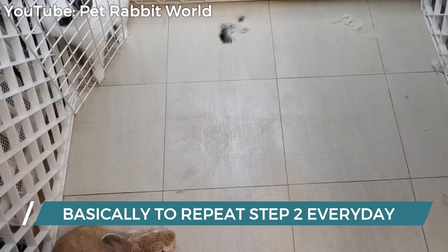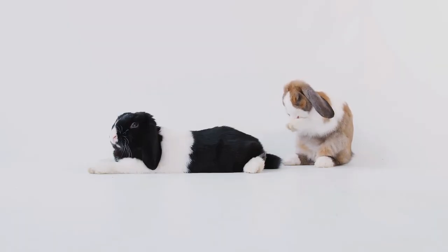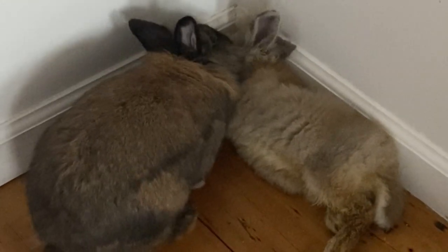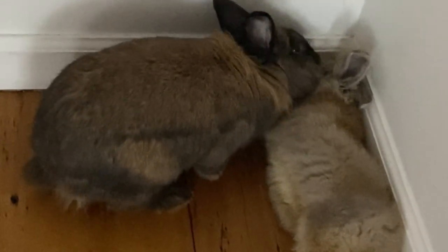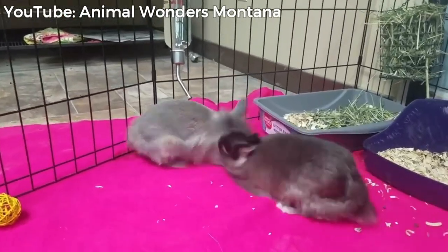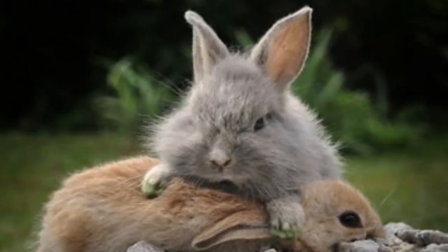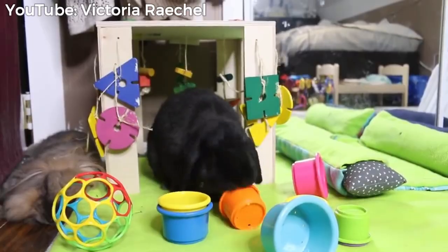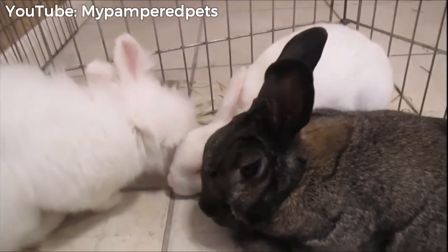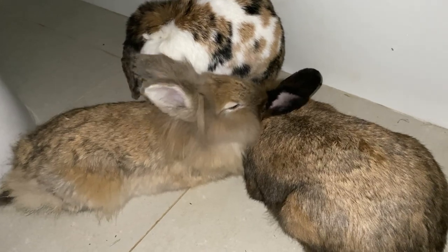Step three is basically to repeat step two every day, or more than once a day depending on your availability, until the buns go from ignoring each other to sniffing each other, sharing a water bowl, eating food together, and playing with the same objects. One rabbit — probably the new one — grooming the other is a telltale sign that peace has been established. Bonding can take anywhere from a day to a week to a month. Keep in mind that rabbits live according to a hierarchy: there's always a dominant bun who gets groomed by the more subservient one, and the dominant bun will also race to get food, treats, pets, and playtime first. That doesn't mean they don't love each other. Bonded rabbits will do almost everything together, but it's often the bun that was there first who comes out on top — and there's nothing wrong with it, as long as his or her companion is okay with that dynamic.